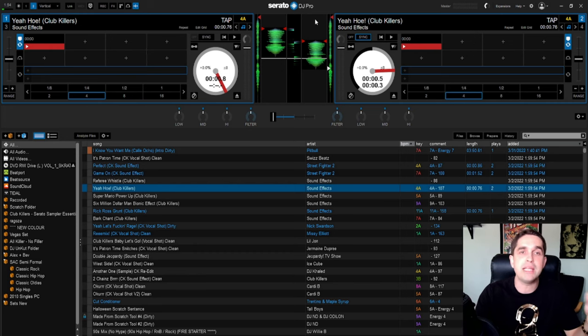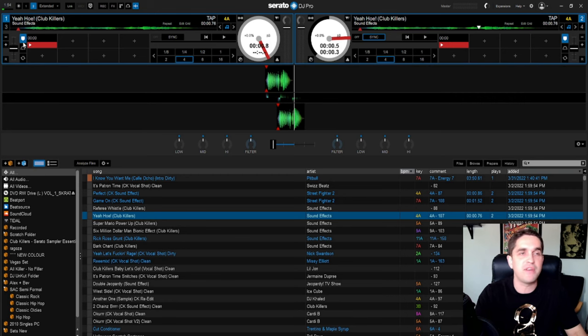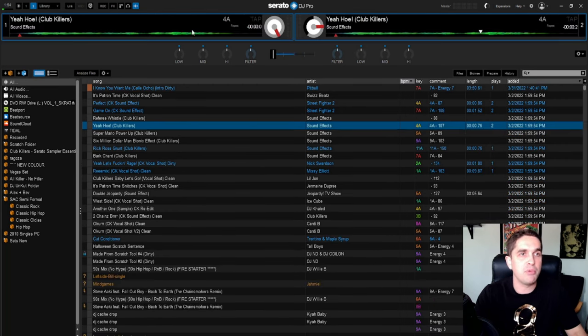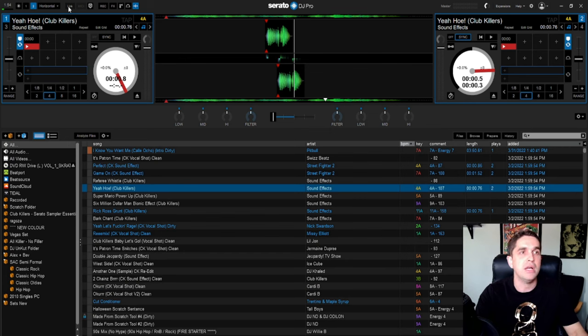Next is your view mode. Normally when I'm DJing I'm always in vertical mode — that's just what I'm used to my whole career. But when you see me on live streams and videos I'm always in horizontal mode because I find it looks better and you guys get a lot more view of what's going on. There's also extended mode so you can see more of the waveform. I keep it on horizontal on this computer just so you guys can see it better.